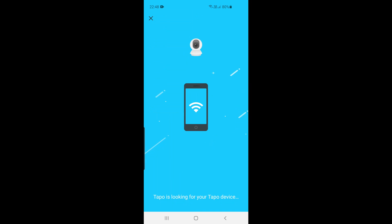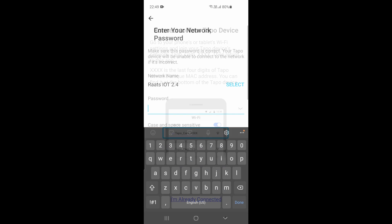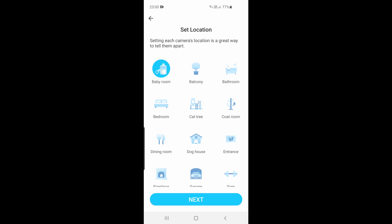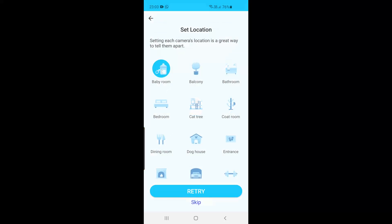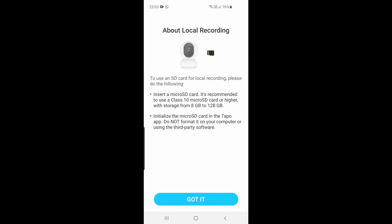To connect the camera, go to your Wi-Fi settings and search for the Tapo camera. You'll see it broadcasting a Wi-Fi beacon — connect to it so it pairs with your app first. Then you pair it back to your home Wi-Fi by entering the password, name the camera, and select a location like 'Living Room.' The app suggests adding a memory card for local recording. Once complete, you can add up to 32 cameras in the application.